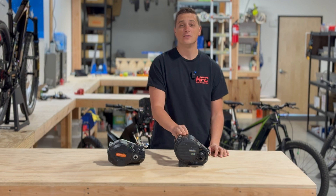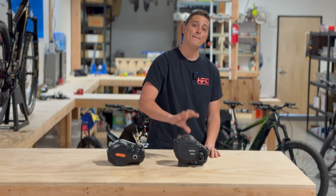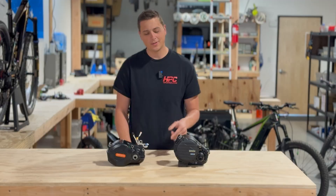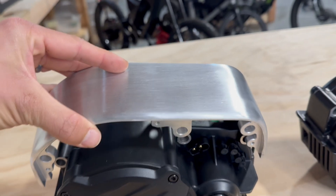First impression, you can see just how much bigger it is. The motor core seems like a lot bigger diameter, which should give it a good amount more torque. Just initially putting it on the bike, it uses the exact same motor mount. Any ultra bike you had, this will fit in it.